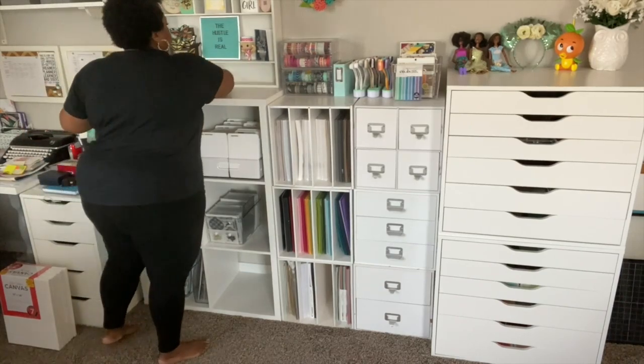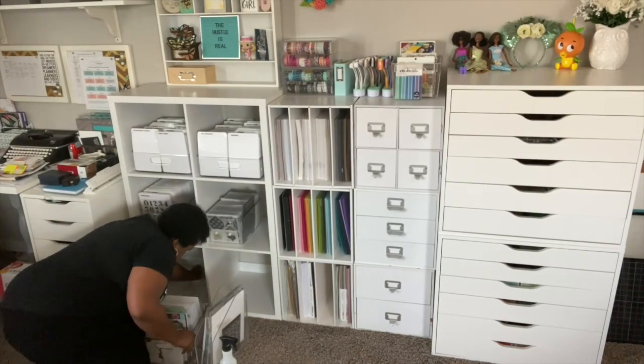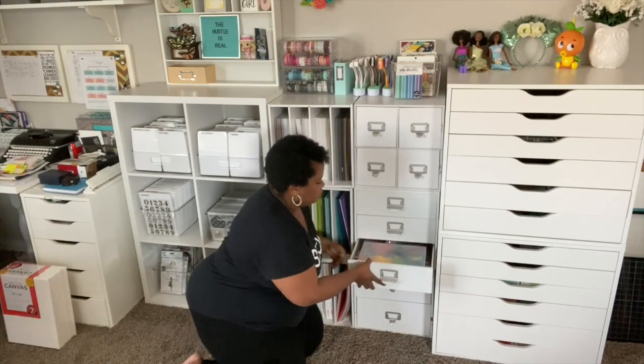Next I'm just going to wipe down my furniture a little bit. It gets really dusty here in Texas, so I'm constantly having to dust and clean things off. I want to give my furniture a nice wipe-down as I go through this process.